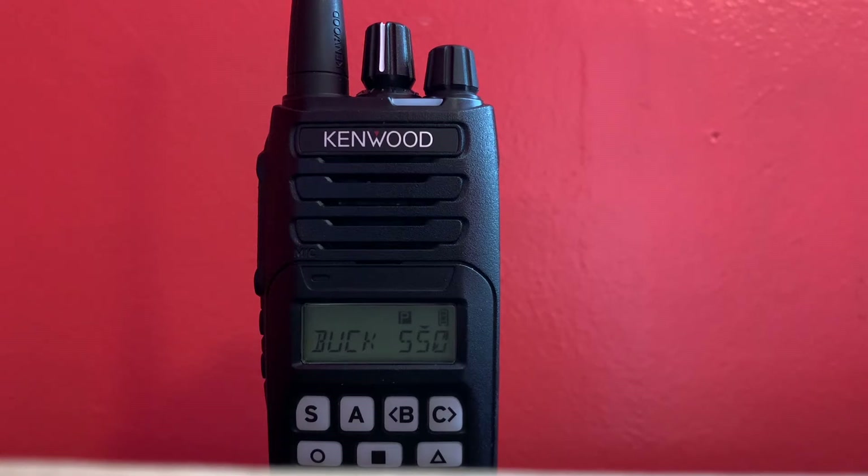Although I do not have the remote stun/kill set up on my portable for a few reasons — one being that if someone messes around with the radio and coincidentally picks my number not knowing it, then my radio gets killed.